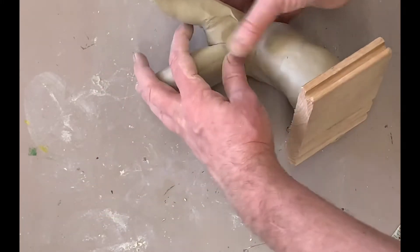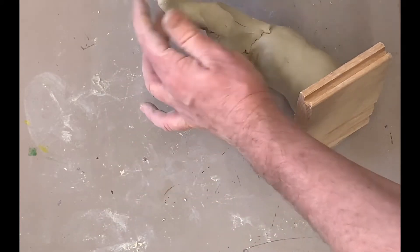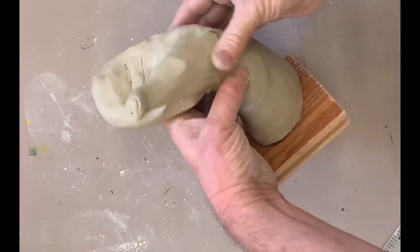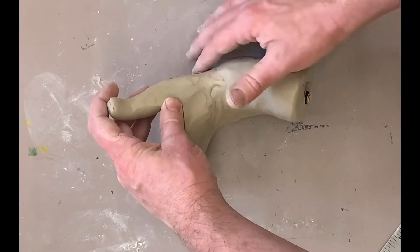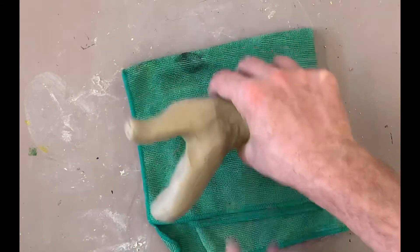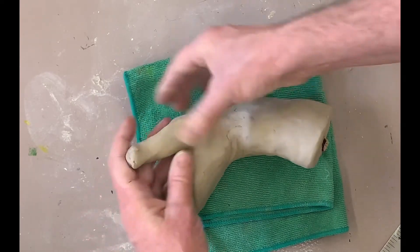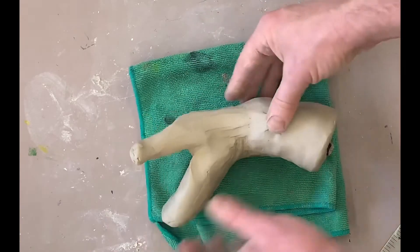You want to look at it from the side view. You can take the hand off of the stand as you're working on it on the side. You might consider putting a towel underneath or something soft so that you don't dent the other side of the hand.